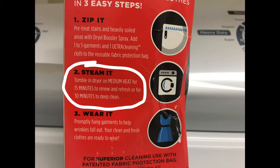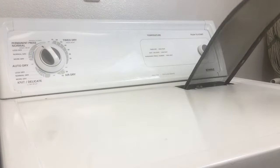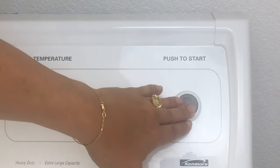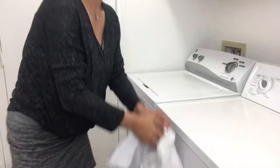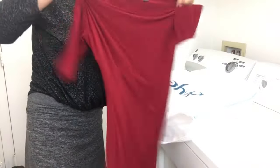Read the instructions on the box to know how long to run your dryer. It's usually 15 to 30 minutes depending on the brand you buy. Throw the bag in the dryer, select the correct time, and as with all dryers, make sure that the lint trap is clean. Push the start button and that's it. As soon as the dryer stops, take out your clothing, shake it out, and you're good to go.